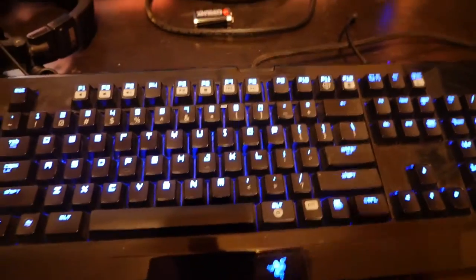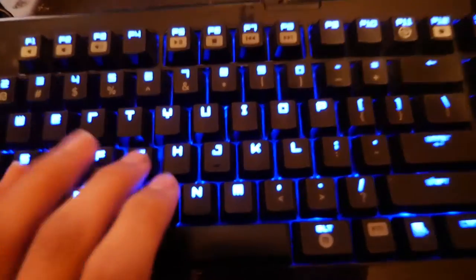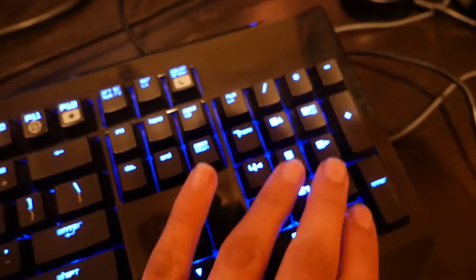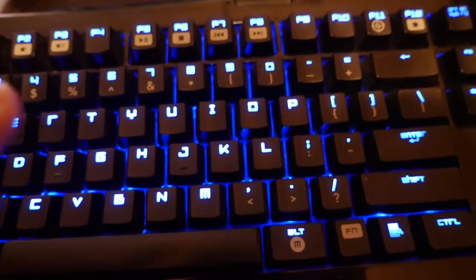This keyboard is a Razer BlackWidow Ultimate 2012 edition — full mechanical, extended macros, still got to find out how to configure the macros. It's got a 10-key and has a really nice feel, but unfortunately it only has one color and that is blue.